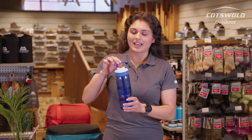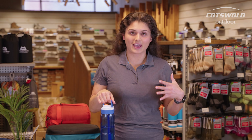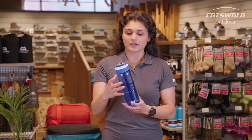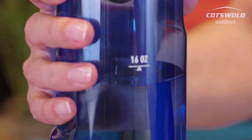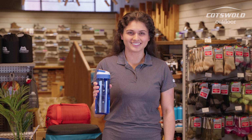Some of the other features: you've got this handy little carry handle, ideal if you're going on a walk and you really don't want to be carrying a bag — you can just have your water bottle with you nice and easy. The grip has these indentations where, as someone with smaller hands, you can hold it really comfortably.